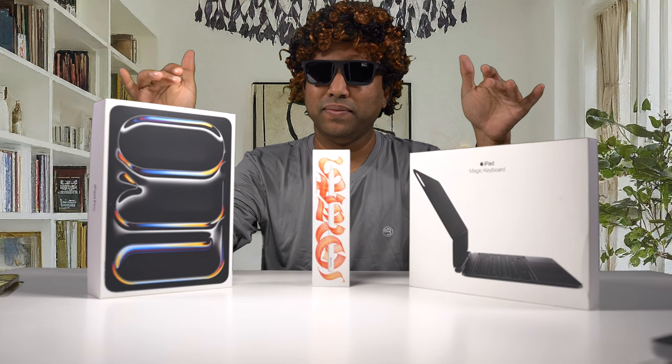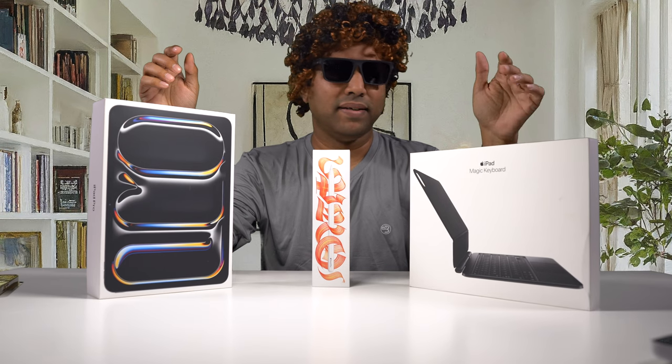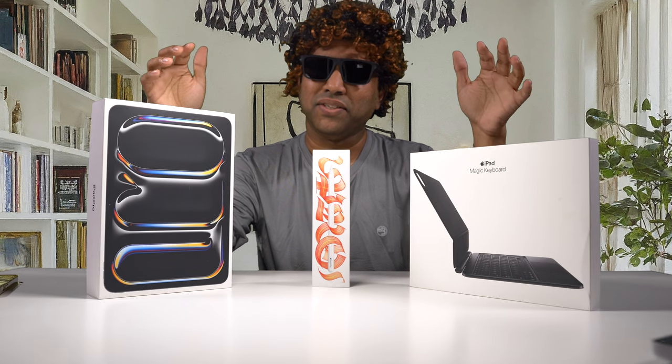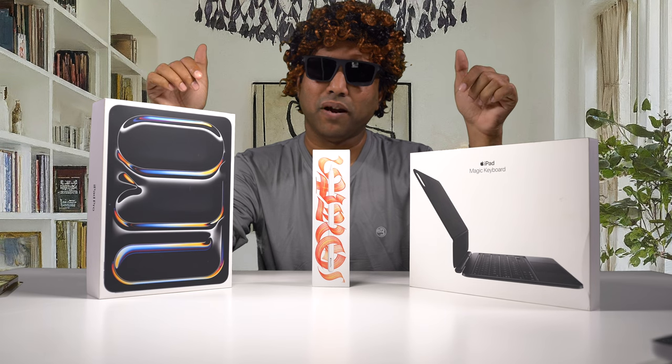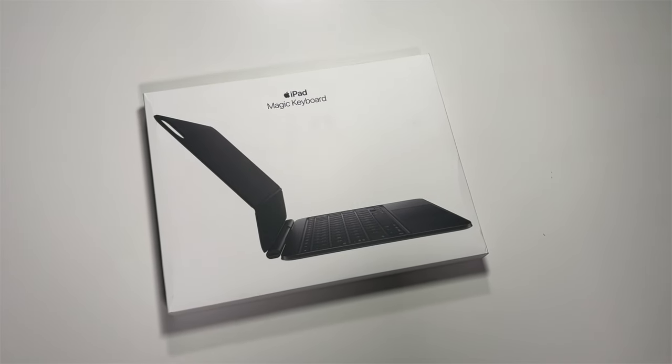This is the brand spanking new iPad Pro — I got the iPad Pro 11 inch model here, and the new Magic Keyboard that goes with it, and the new Apple Pencil Pro. Is this worth an upgrade? We are going to find out, and you'll be surprised — this is not worth it for some; it might be, but for many it might not be. Let's dig in.